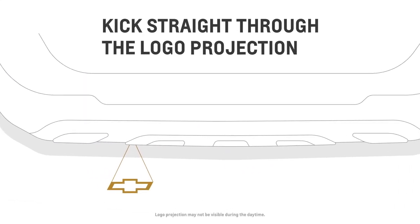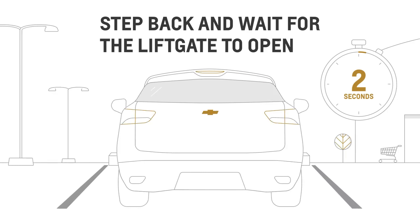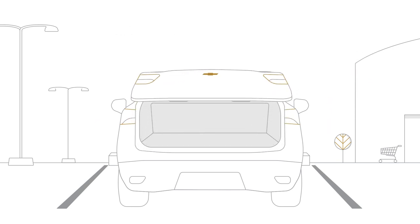Now, aim your kick over the logo or at the sensor for older vehicles. Ideally, you should do it in one quick, straight motion. The liftgate will delay for 2 seconds before opening so you can step safely away. Your tail lamps will then flash and a sound will chime to alert you that the liftgate is opening or closing.